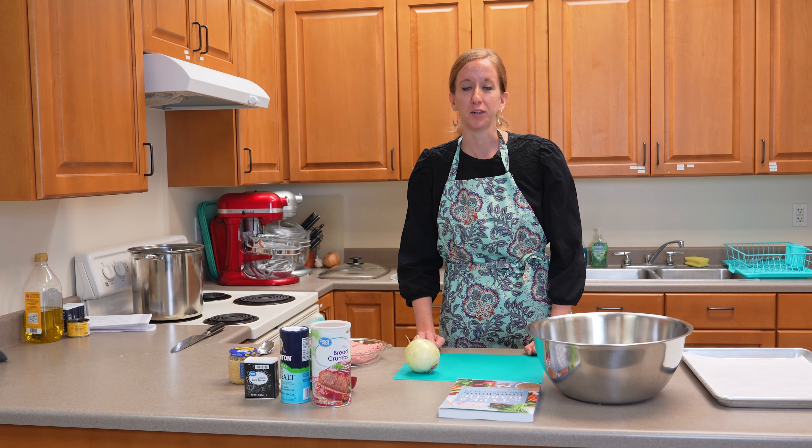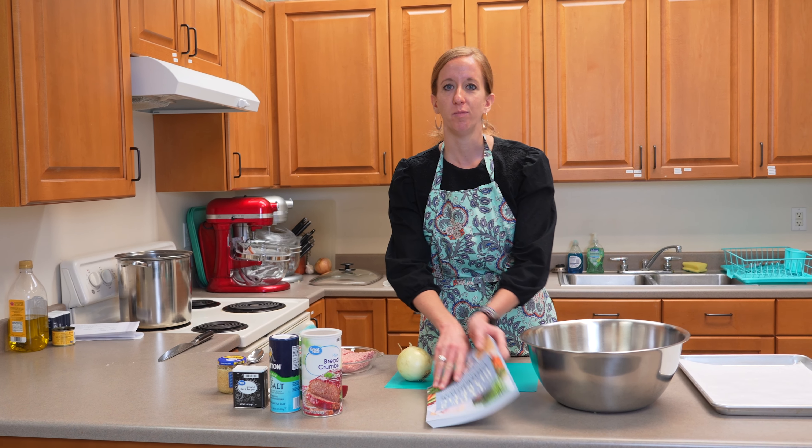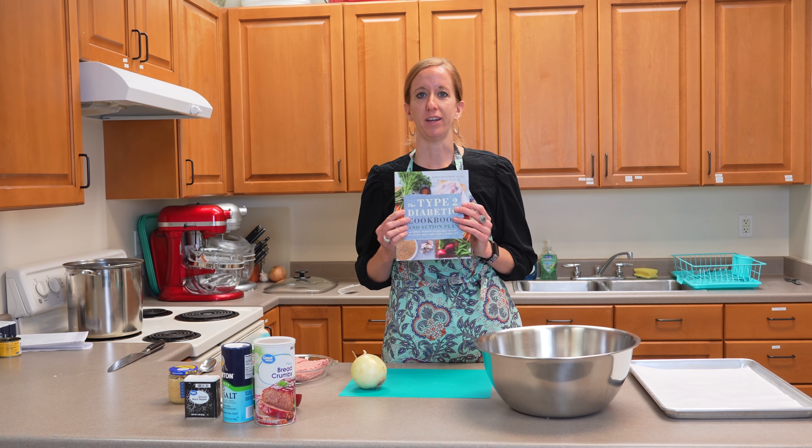Hello, my name is Jenna Dykeman. I'm a registered dietitian and extension faculty in Cache County, Utah. Today we will be making homestyle herb meatballs that come from the Type 2 Diabetic Cookbook.